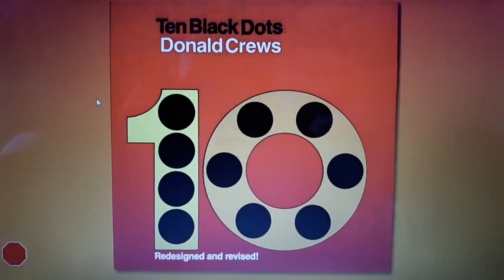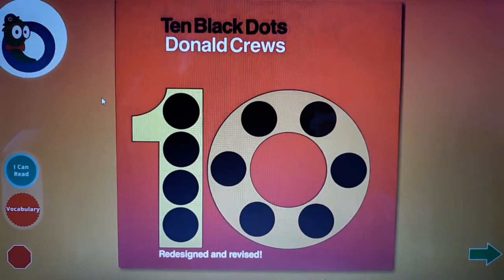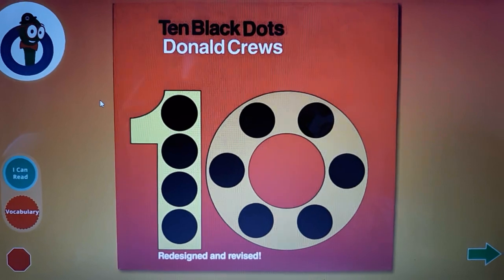10 Black Dots by Donald Cruz. Now it's time to hear the story. Click on the green arrow when you want to go to the next page.